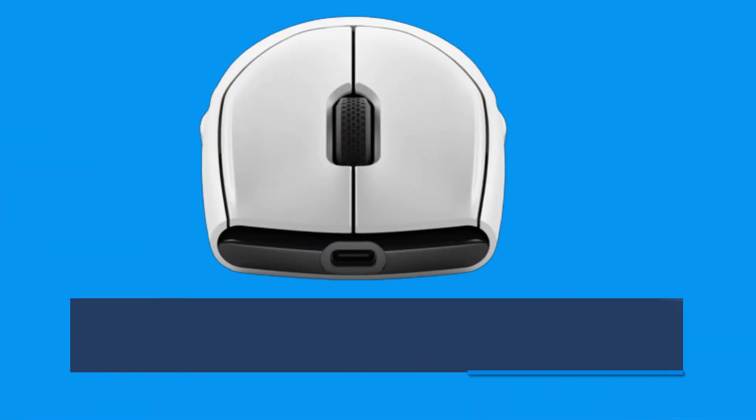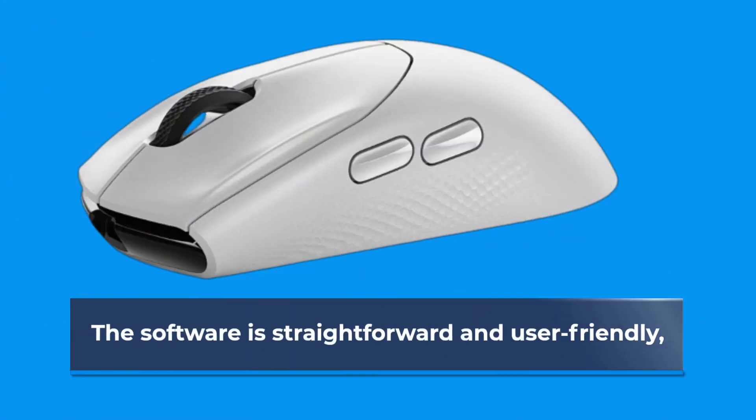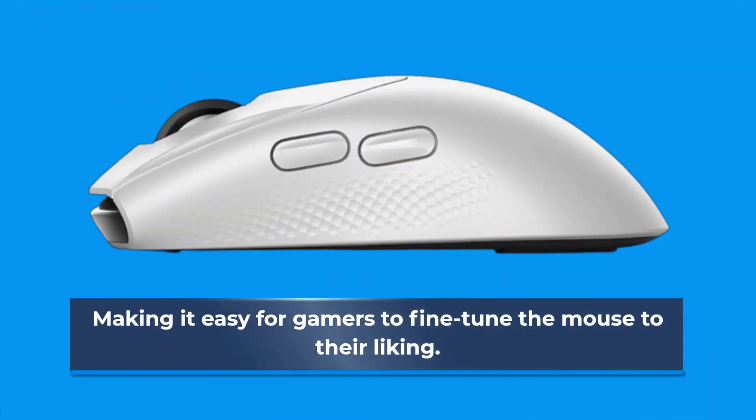The Alienware Control Center software provides users with an easy-to-use interface for customizing the mouse's buttons, lighting, and sensitivity. The software is straightforward and user-friendly, making it easy for gamers to fine-tune the mouse to their liking.